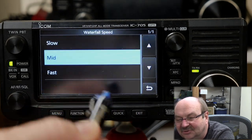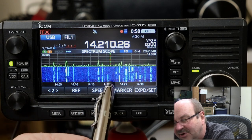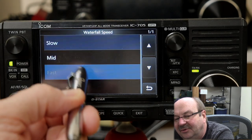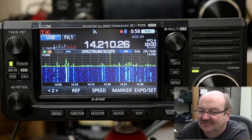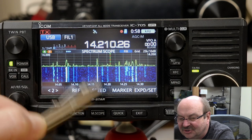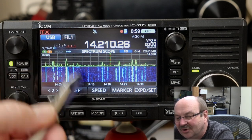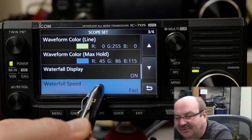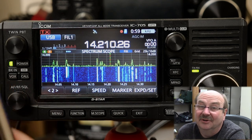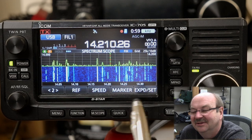The waterfall speed controls how quickly the waterfall is scrolling down. Now you see this is updating pretty fast, but the waterfall is cascading down at a slightly slower rate. If I go all the way up to fast, the waterfall cascades down very quickly. It's an interactive thing — if you change the display speed it also changes the waterfall, and then the waterfall speed adjusts on top of that. Without making this overly complicated, you've got two speed settings — tweak both until you find a combination you like.